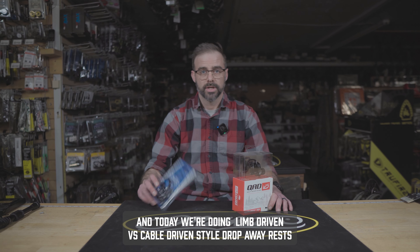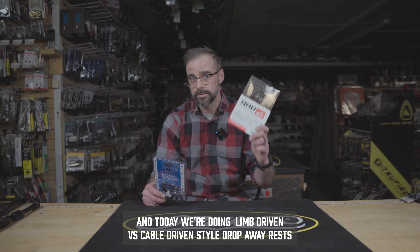Hey guys, Jason Meiss of Doors, and today we're doing a limb-driven versus cable-driven style drop-away rests.